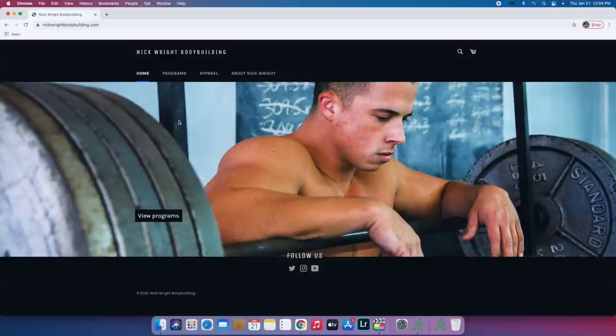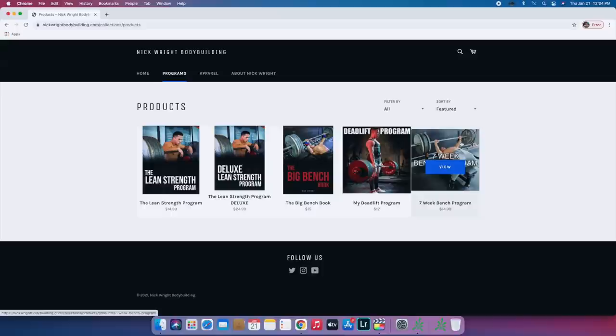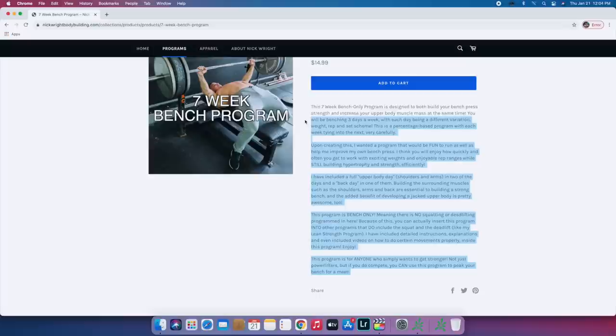Hey everyone, my seven week bench only program is finally available on my site in the info box below. I left a detailed description of what it looks like and what to expect with it in the description section on my site. Go check it out and enjoy it. Let me know how you like it.